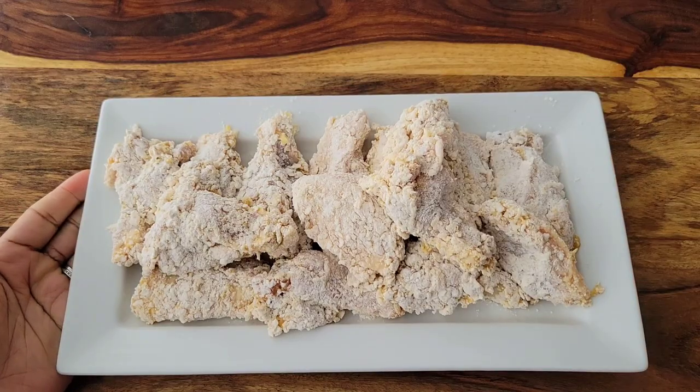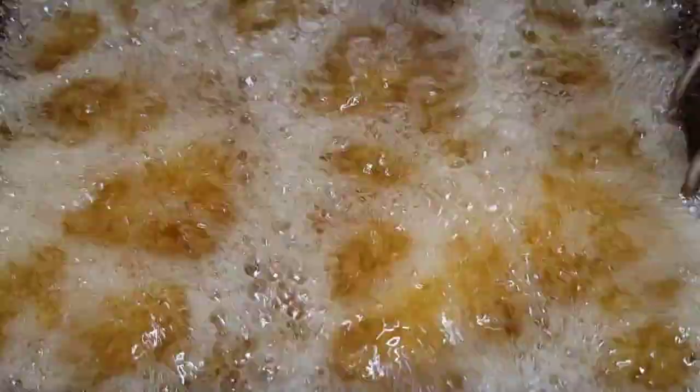Once these are nicely coated, we're gonna fry them at 350 degrees Fahrenheit for about 12 minutes. If you don't have a deep fryer, you can always do medium to high heat on the stovetop.